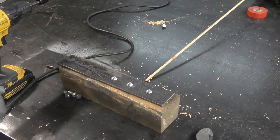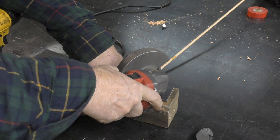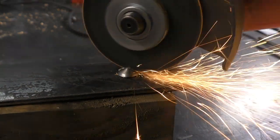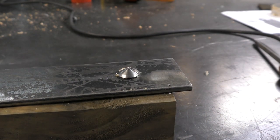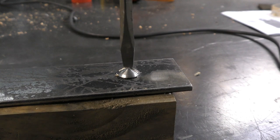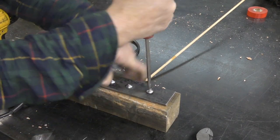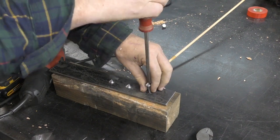One common question is: if it goes in, how do you take it out? The easiest way is to take a cutoff wheel and run it right across the dome portion of the shear lag, then take a flathead screwdriver and turn it out like any flathead screw. If that doesn't work, you can cut a Phillips slot across it — they come out just as easy as they go in.